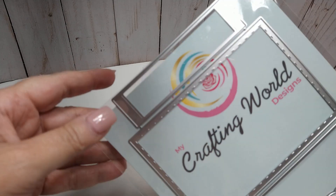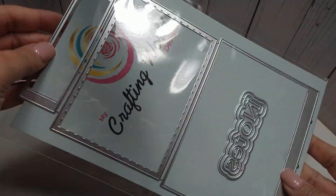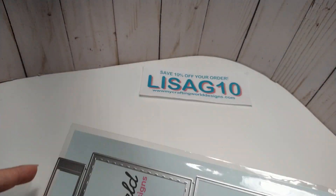This one right here is the notepad holder and this is it there. You get the word 'notes' and then here's the pieces.